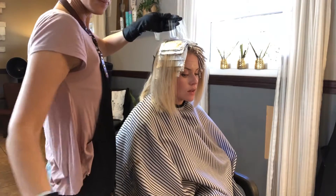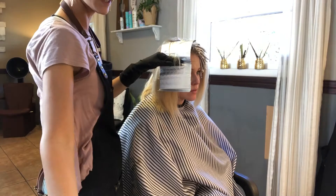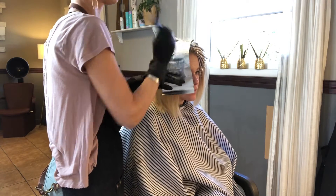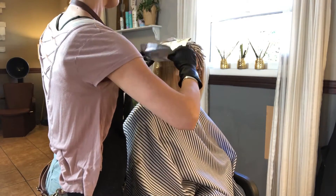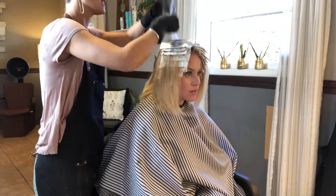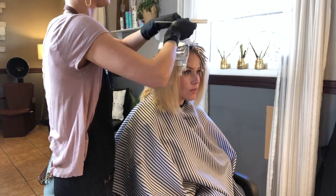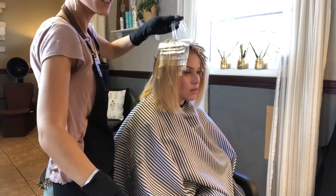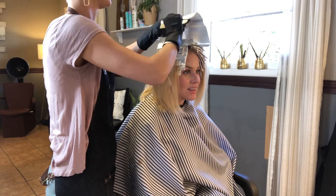I wanted to point out in this part of the video that coloring is all in the techniques and what you're going to accomplish through that. That section was so fine and so thin — most people would just want to get done with the sectioning and take a bigger section. But when you look at this, it really does make a difference. Success is in the details, guys, all the way.